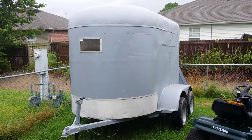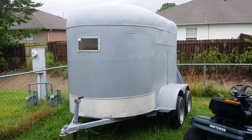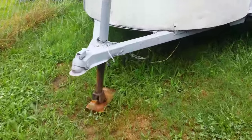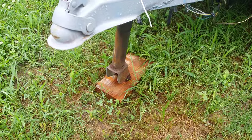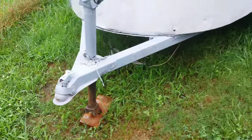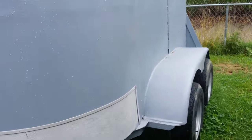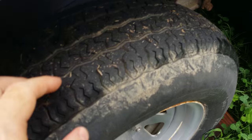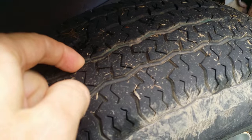Alright, got us a homemade trailer here. Two horse. Missing a wheel but it still holds it up. It's actually a really balanced trailer. Tires are in good shape. Should have brought a penny out here.